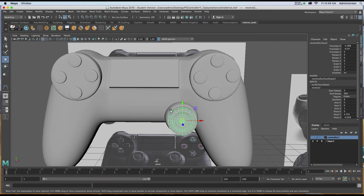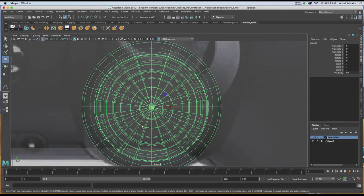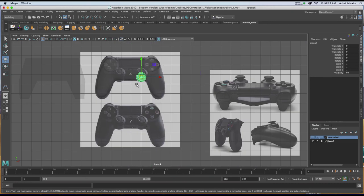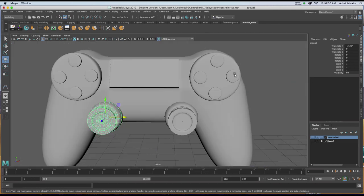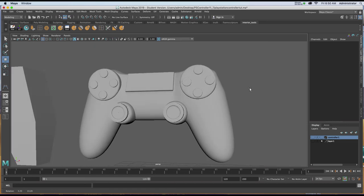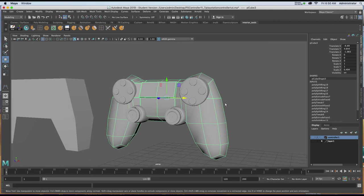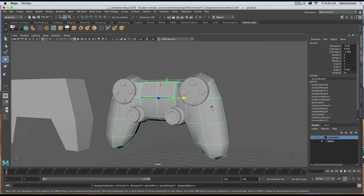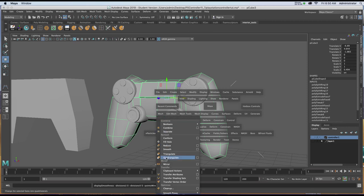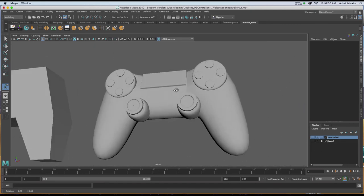Once I've got those two components made, I'll select them, hit Command G to group them, center the pivot, go to my orthographic view, turn off my reference, hit Command D, and place the replica on the other side. In perspective view, you can see we've got a rough idea of what a game controller looks like. I'm going to run one more level of smooth on this so it isn't quite as puffy as the proxy. I'll select it, hit one on the keyboard, hold down the space bar, go to Mesh, and click Smooth — now it's a little closer with softer edges. Thank you.